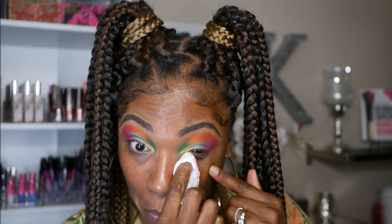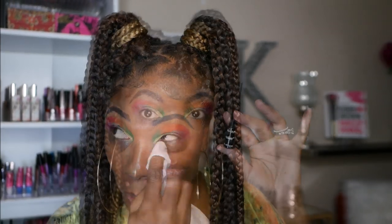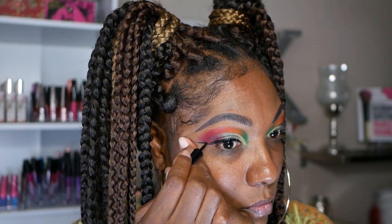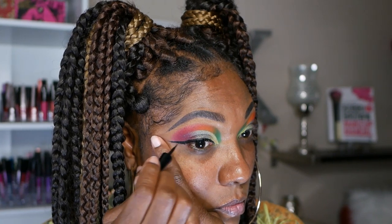I just go in with a little bit more Red Onions and smoke out my outer corner, just to bring this eye look together and make it a little bit more cohesive with all of these colors on my eyes. I'm cleaning up my mess before I move on to some eyeliner, using my black liquid eyeliner from Wet n Wild, creating a nice thin wing for this look.